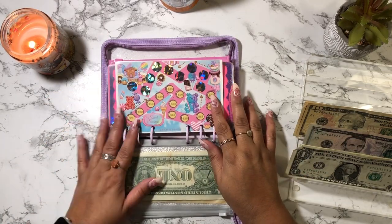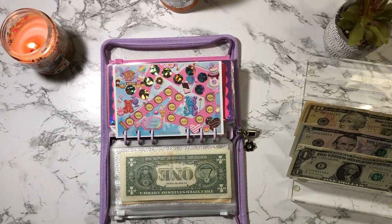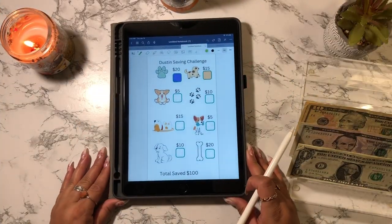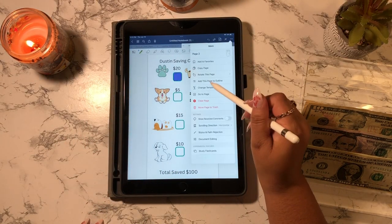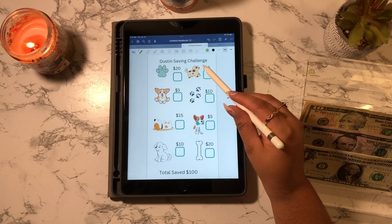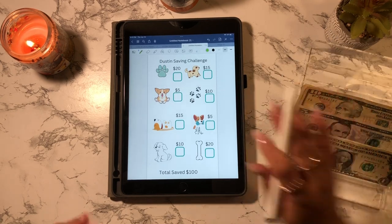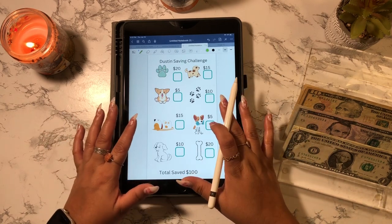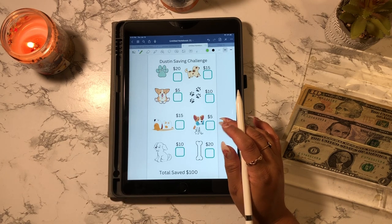I believe this challenge is going to save me $500 at the end of it. Now I'm going to bring out my iPad because there are a few challenges I want to do on it. I want to cash stuff Dustin's envelope — I'm actually going to erase this page because I messed it up. What I'm going to use this page for is his emergency funds. I save money from my paychecks for his sinking fund, but lately I haven't really been able to save any money, so I figured this is going to go towards his emergency funds. I'm just going to save $10 today.